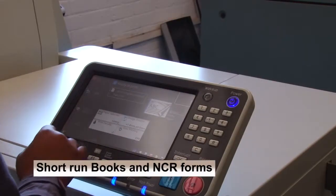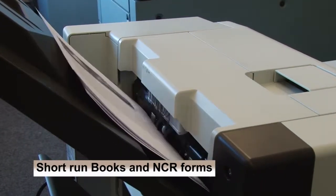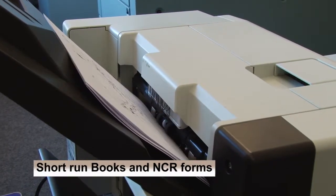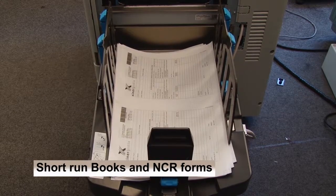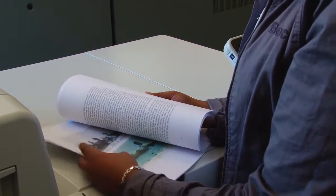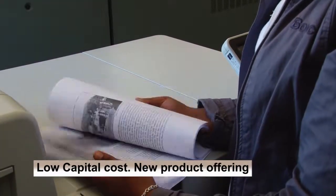We recently purchased a Riso Comcolor inkjet digital machine, which has proved very versatile. Our main reason for bringing this machine in was that it was ideal for materials such as NCR, which don't normally print very well on other digital equipment. The machine has very low click costs, it's a relatively low capex, and it adds a new dimension to the range of products that we can offer.